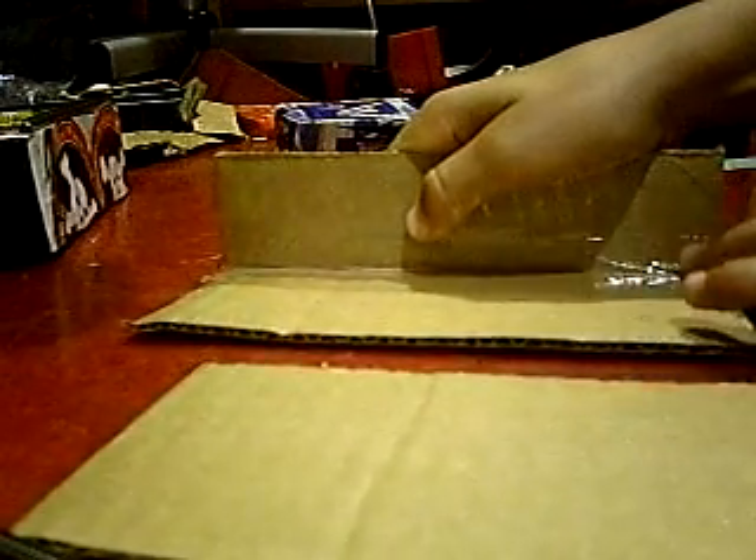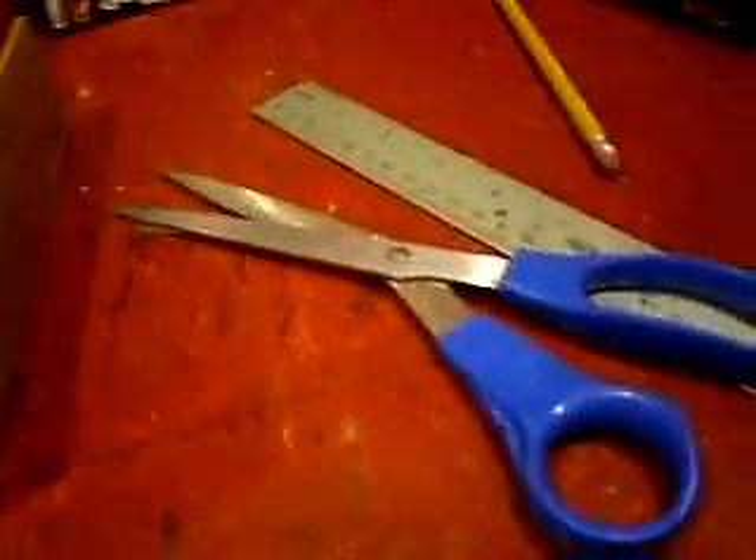Once it's taped in, make sure it's pressed in real good and nothing's going to mess it up. Once you're done with that side, you're going to want to go onto the other side and repeat this same step. Once you have the other side complete, it'll look like this — it can either be the bottom or the top; I'd prefer it to be the bottom.